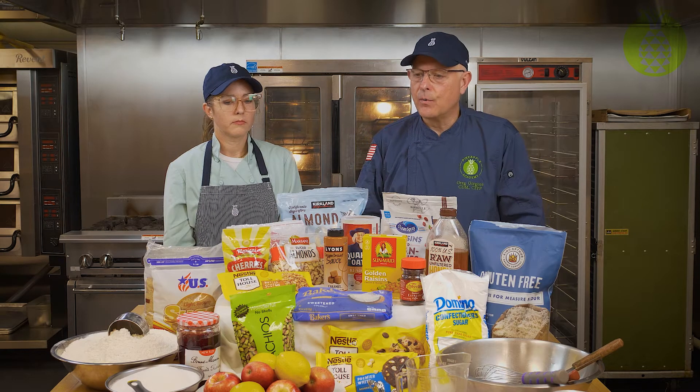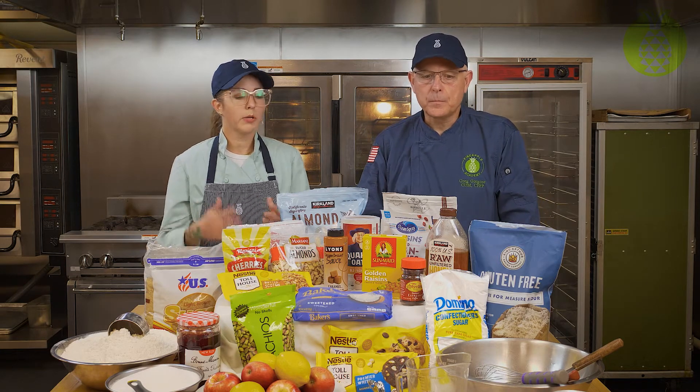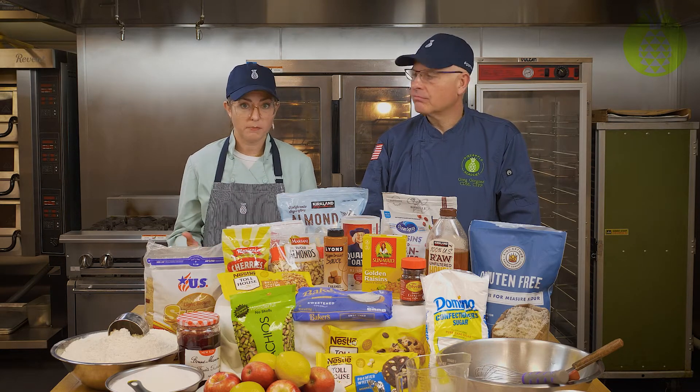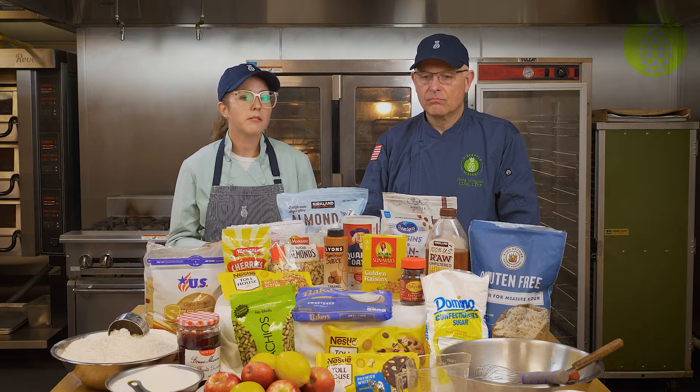Let's talk about some of the small wares, equipment, and supplies that we need. When we're working with baking, we use a lot of bowls, and it's good to have bowls of different sizes, especially for your mise en place, because we have so many different ingredients and measurement is pretty important in baking.